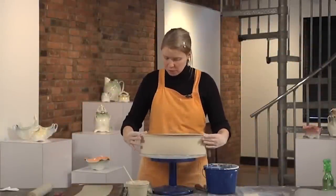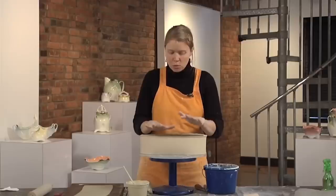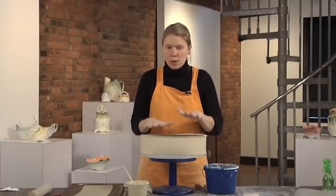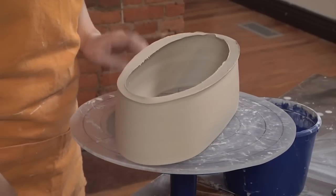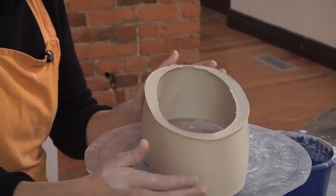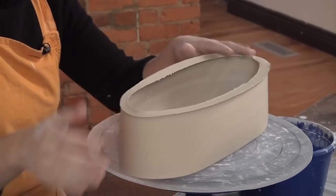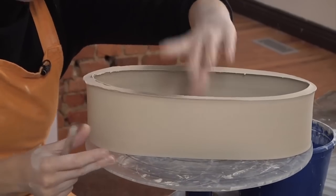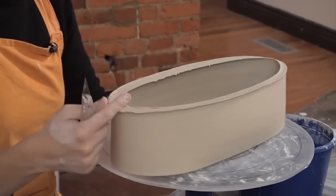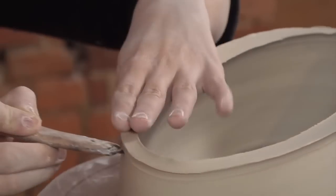This is the tray form that we cut off of the bat a little while ago. It's now much stiffer, so when I go to press the slab onto the bottom the walls will be able to support the pressure. I want this tray to be a little more elegant than just attaching a slab right onto the bottom — I'm going to give it more lift by taking a dart at each end. But first, I'll cut off this extra thickness of clay at the bottom.